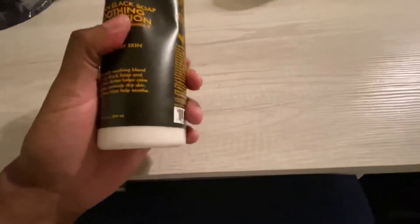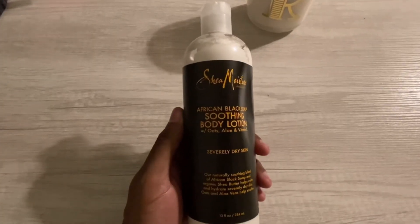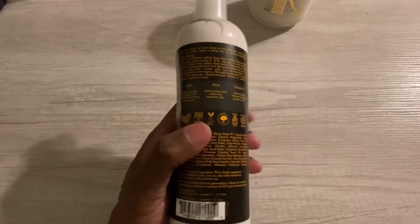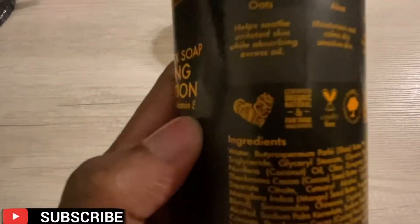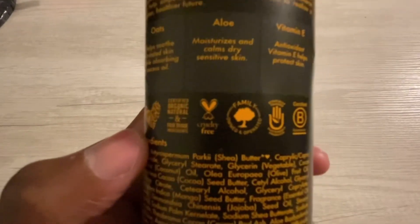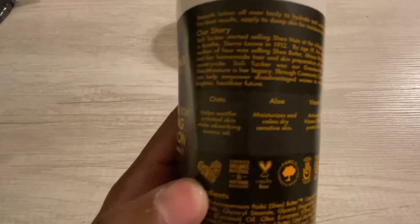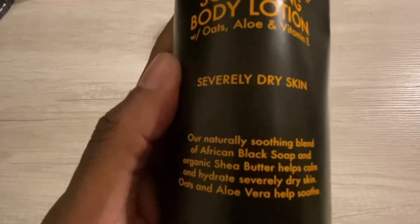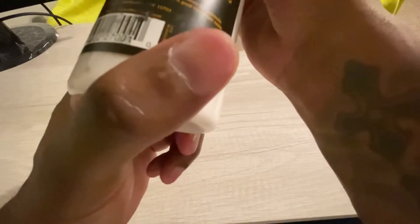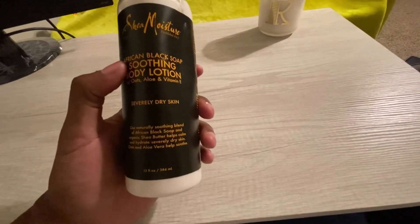It smells like African black soap — if you've ever smelled it, it smells good. Not a bad smell, not overwhelming. You don't want to put all kinds of fragrances in your skin. As for the ingredients, the first ingredient is water, then shea butter, then I'm not sure what that is — tripalmitin or glyceride — then coconut oil and a lot of other good stuff. You don't want the first ingredient to be some kind of weird chemical.